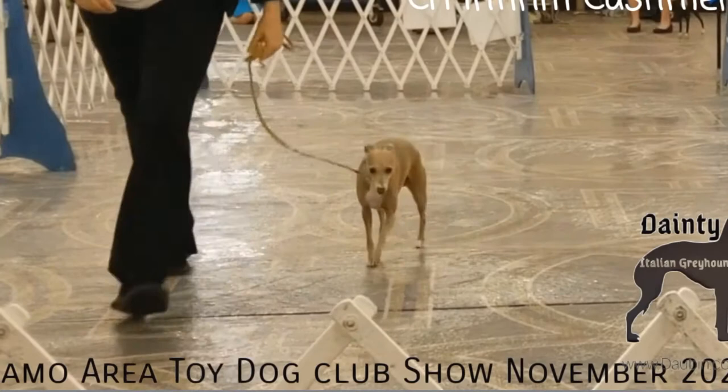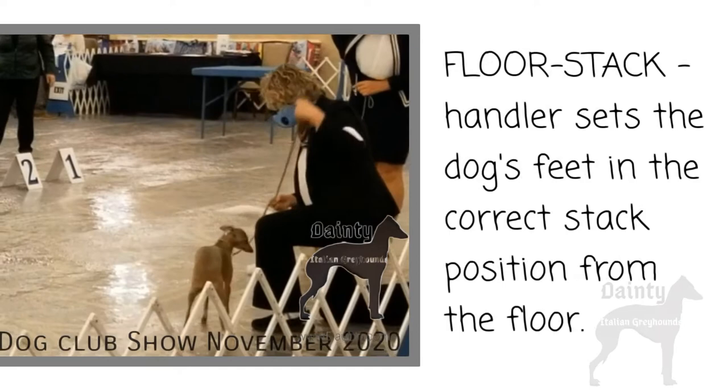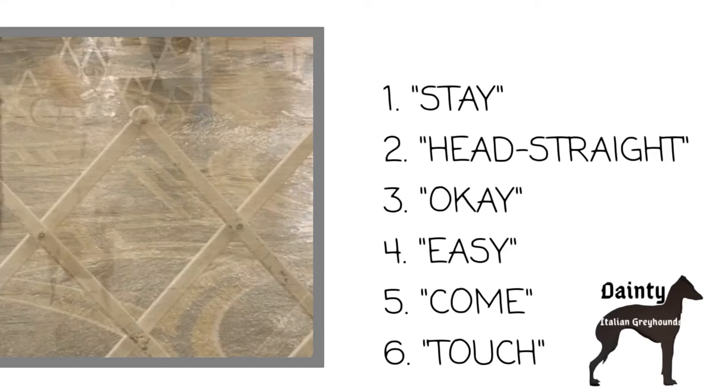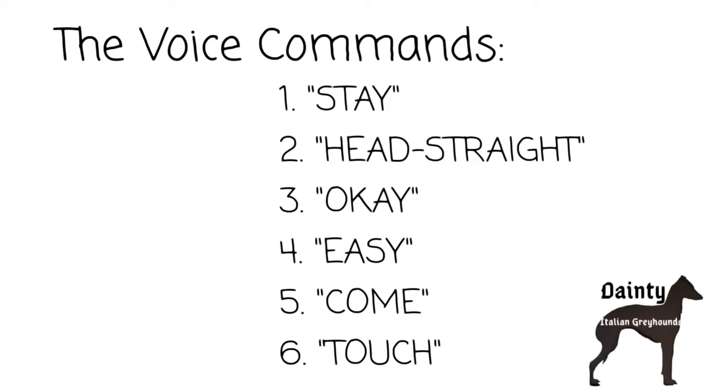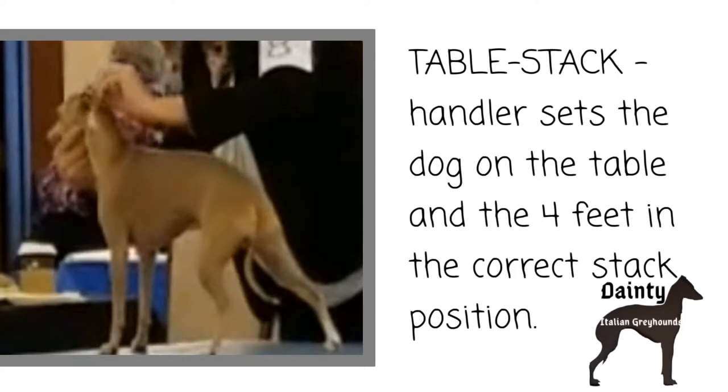Let's list the pieces in the stack. One: the free stack, where the handler walks the dog into a stay and the dog sets himself in a square stack. Two: the floor stack, where the handler sets the dog's feet in the correct stack position from the floor. Three: transition — the release word for the stack-to-walk transitions, using commands stay, head straight, okay, easy, come, and touch. Four: transition — the release word for floor-to-table and table-to-floor transitions. And five: the table stack, where the handler sets the dog on the table with all four feet in the correct stack position.